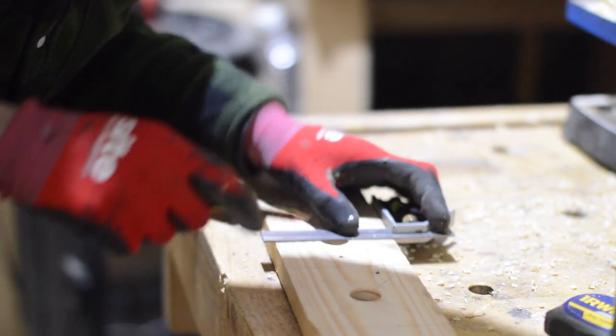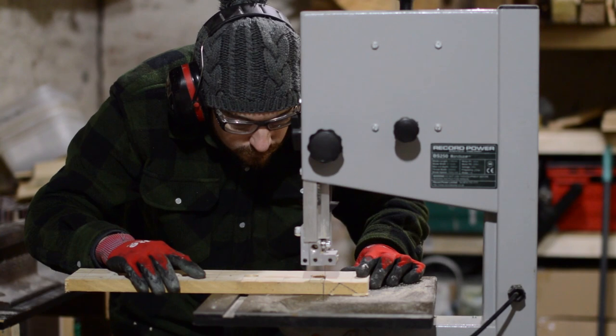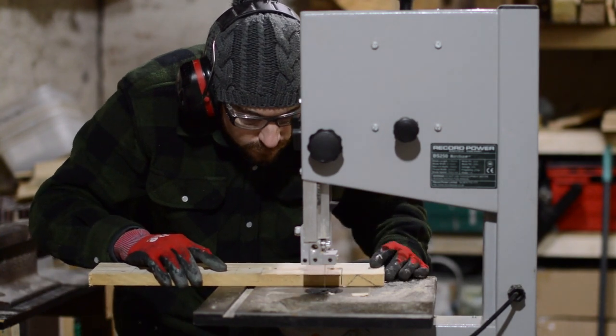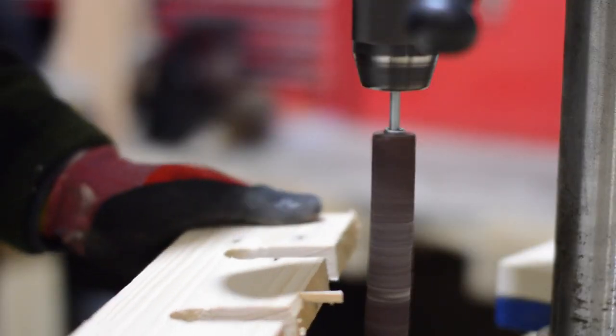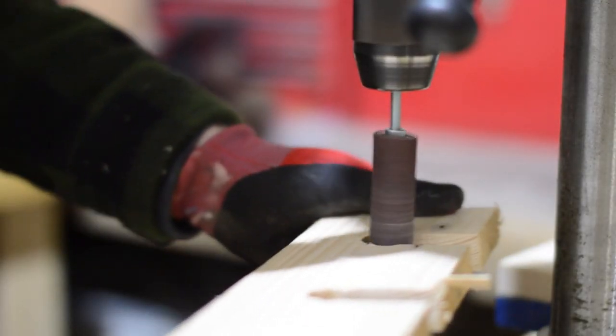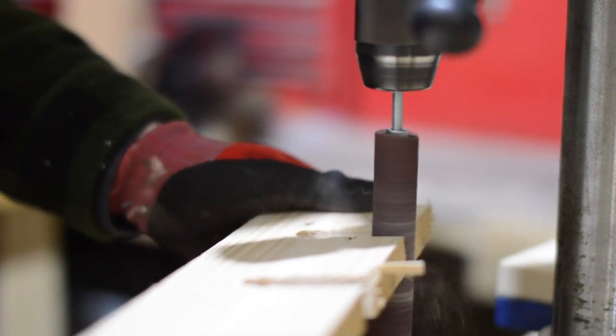With the holes drilled, I just need to mark lines to cut slots for the glasses to slide into. With the slots cut, you can see the reason for last week's video — the spindle sander makes it much quicker cleaning up the inside of these grooves.